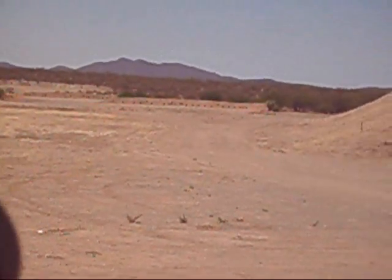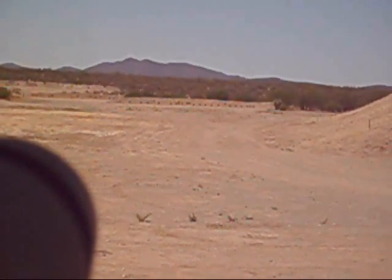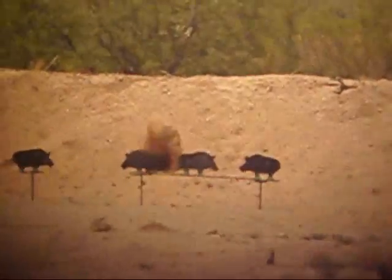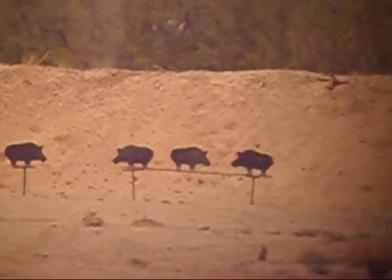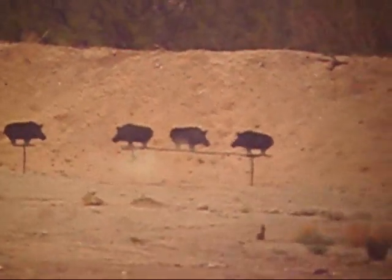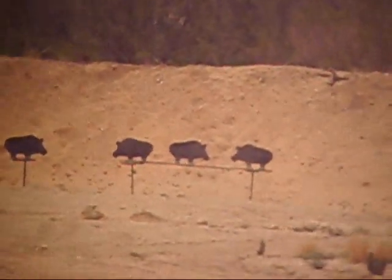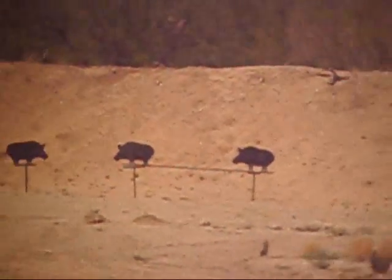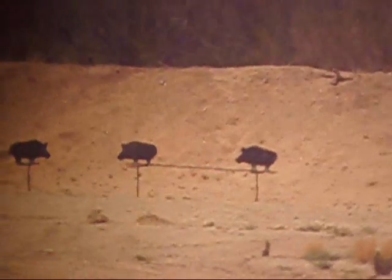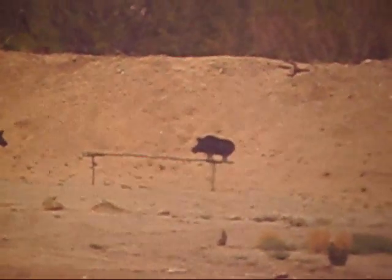We're looking at some steel out there at a 300 meter berm. How did I not hit that? Right between them — right between the two. This is 300 meters with an AK-47, a Romanian with some German furniture, open iron sights. That was a 300 meter shot — iron sights with an AK-47. Second shot with the AK, 7.62x39.